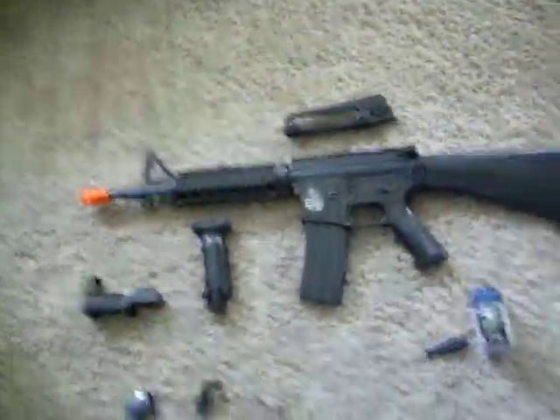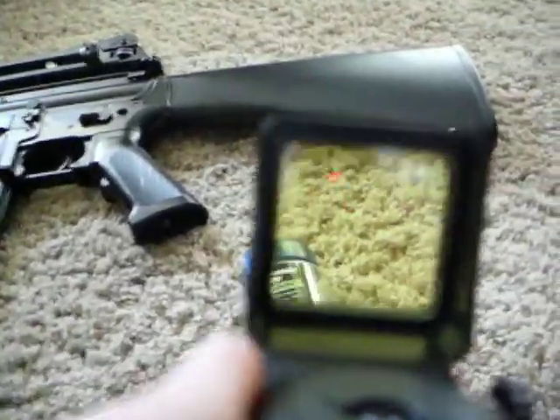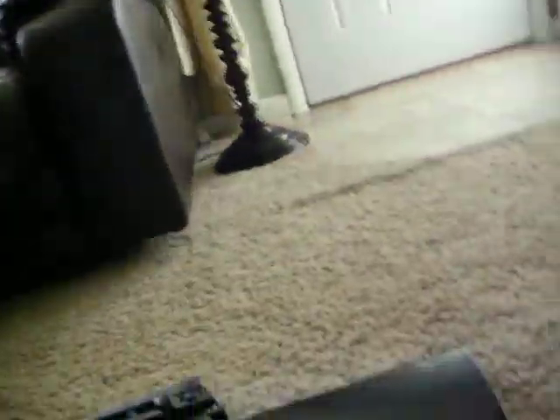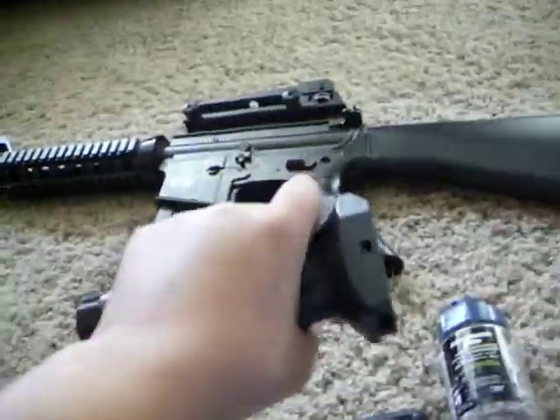It has this big 7.2 volt battery that's charging currently. And it came with multiple attachments. I love that it came with a red dot sight — I'll turn it on real fast. Yeah, so that's a good red dot sight. I put it on sometimes.